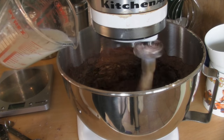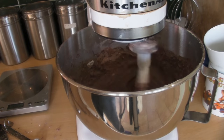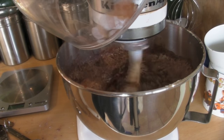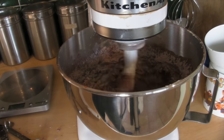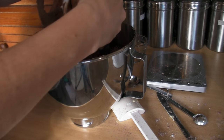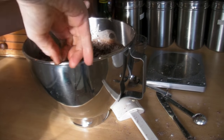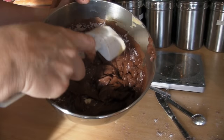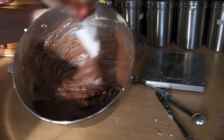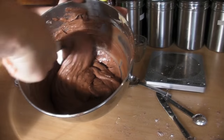With the mixer on low so we don't lose the dry ingredients, slowly add in the rest of the wet ingredients, then the last of the dry ingredients nice and slowly. When it's all combined, turn the mixer off. Take it off the machine and clean the beater. There will be some bits of flour not incorporated, so just run your spatula around the outside and mix those last few bits in. If you wanted to add some chocolate chips, now is the time to do it.